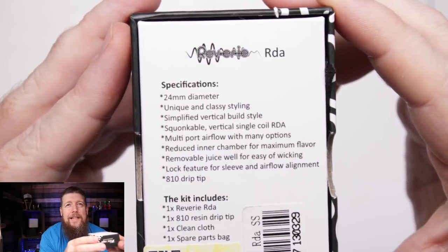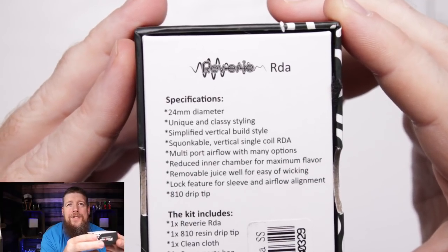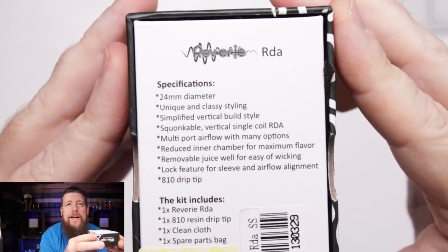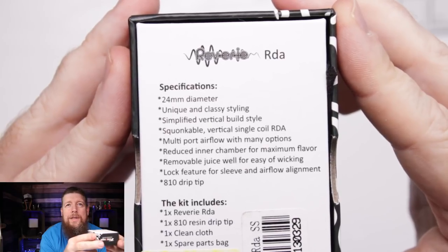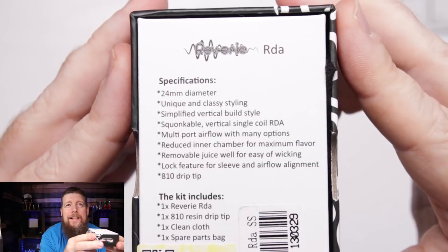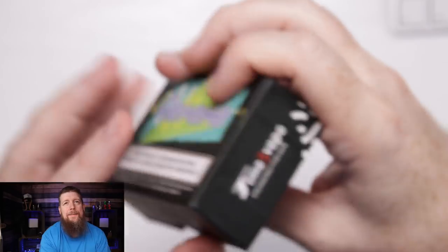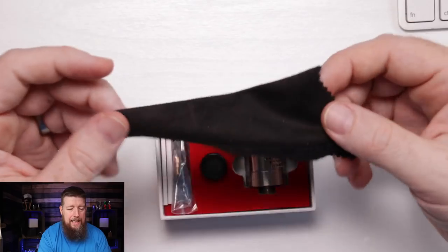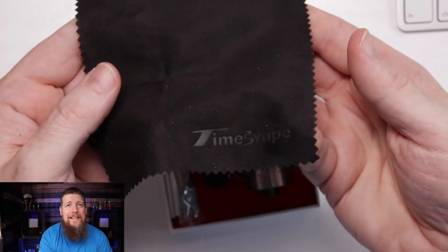Underneath the box we can see it's showing 24mm diameter, unique and classy styling. Simplified vertical build style, squonkable, multi-port airflow with many options - we'll go through those. Removable juice well, which I think is a good idea. Let's see what's in here.